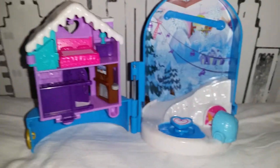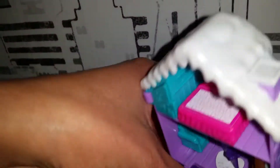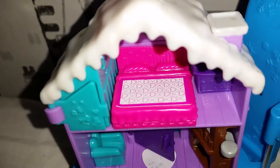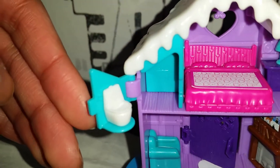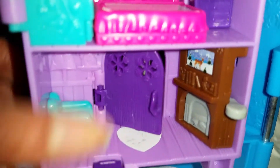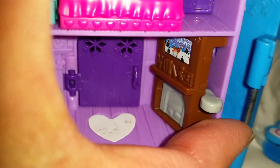Let's open it up! It is so cute. On the inside, Polly has everything they need after a fun day in the snow. Up here on the highest floor, there's a nice bed where they can sleep — very cute. Inside here we have a bathroom with a little toilet. And then here we have a little chair they can sit in and relax, a little rug, and a little picture on the wall along with a little reindeer.